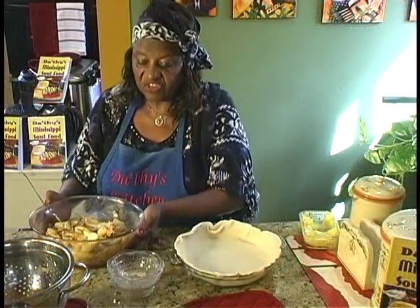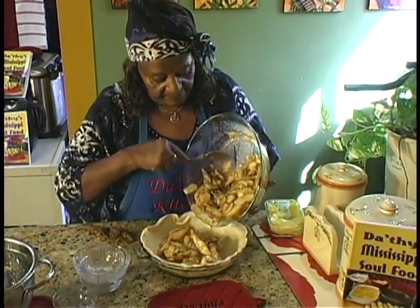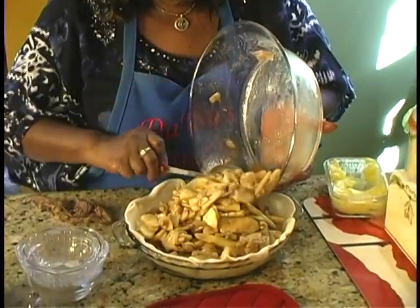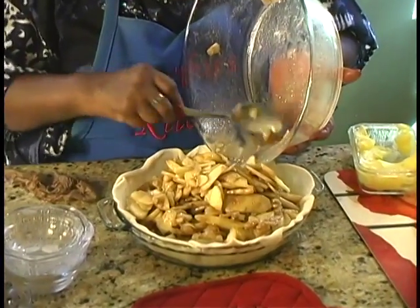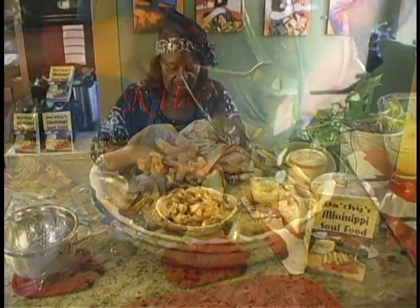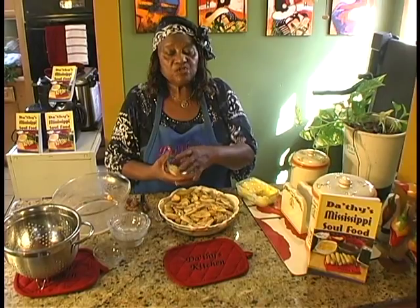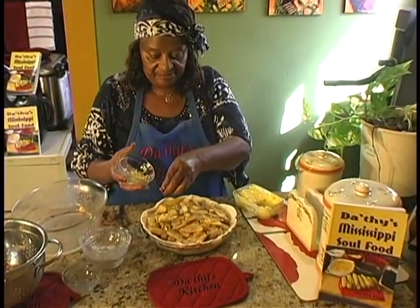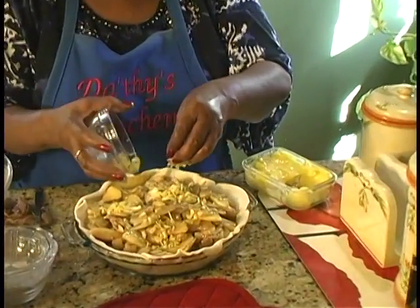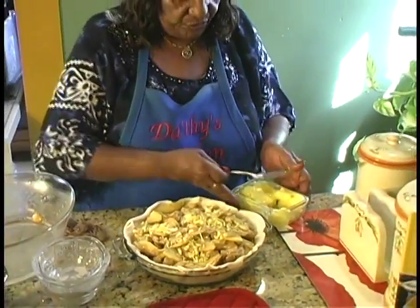The next thing we're going to do is pour this over into the pan — pour it all over the pan. Make sure it's all mounded. This is two tablespoons of lemon zest, just sprinkle over the top of it like so. And then we're going to dot it with butter.